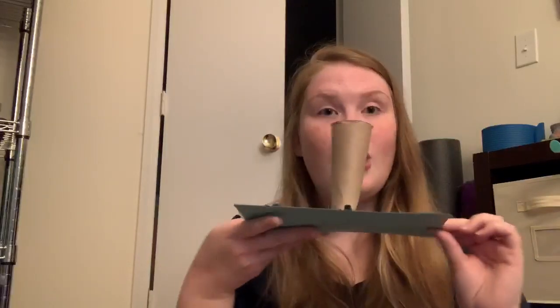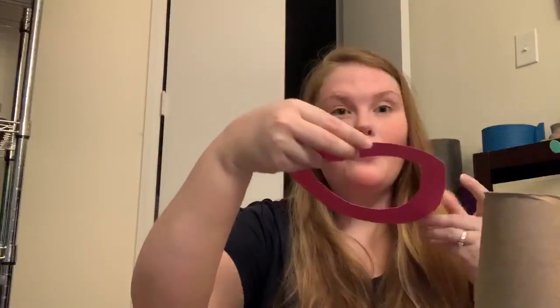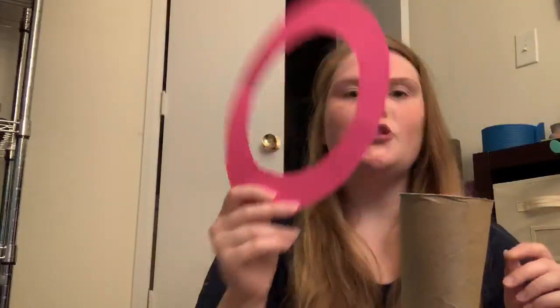So once you get that all done — I would suggest setting out two or three — have your child throw the ring on there. Have them count as they put the rings on.